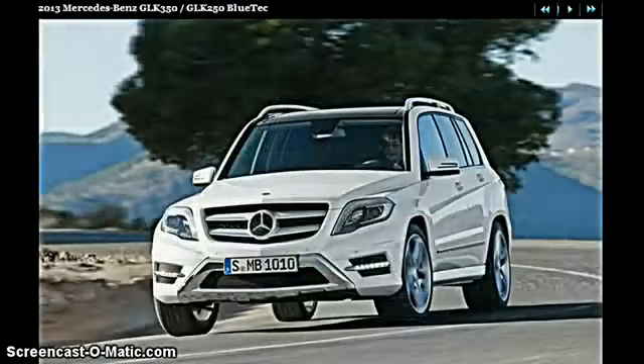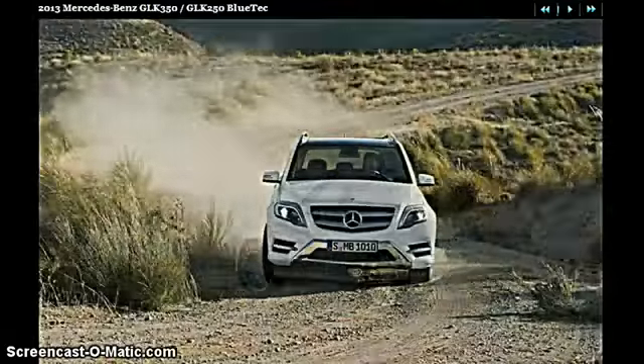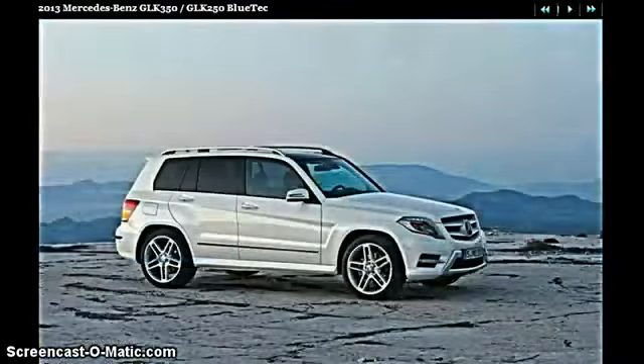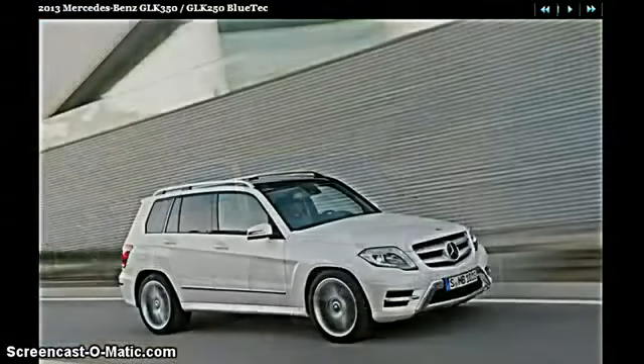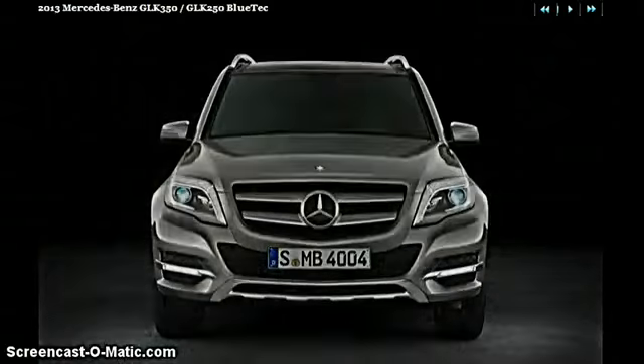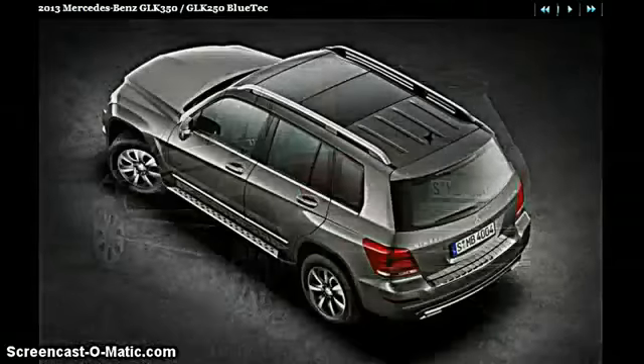As it will be containing Mercedes-Benz's own Bluetec, which means it will contain more fuel efficiency, and possibly even more features. Thanks for watching. And here's the GLK 250 Bluetec. Thanks for watching — we're wrapping up our show coverage.